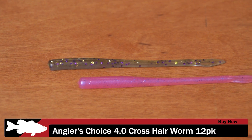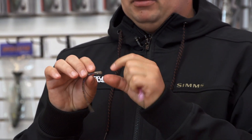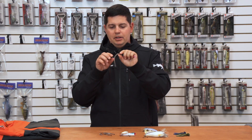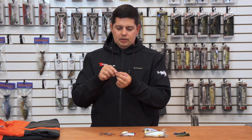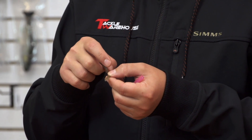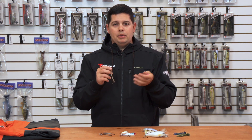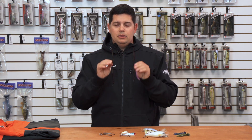Next up we got a new worm from Angler's Choice – this is the Crosshair 4.0 finesse worm. It's a standard four-inch finesse worm in super soft plastic – you can see just by holding it how much action it has. It's loaded with scent and salt, but the cool feature is the small spade tail with a rudder or ridge-type piece of plastic on it. That rudder is going to help it track straight in any current situation, so if you do a lot of finesse fishing around rivers or tidal fisheries, check out these new worms from Angler's Choice.